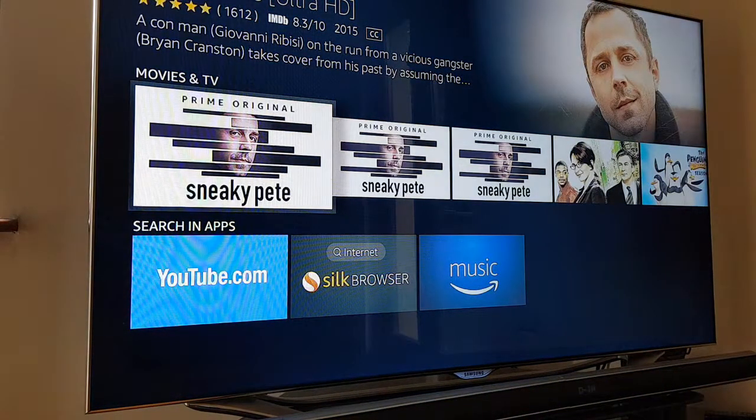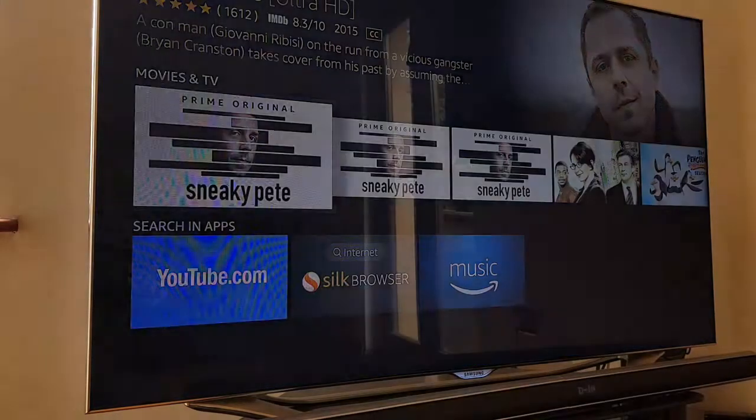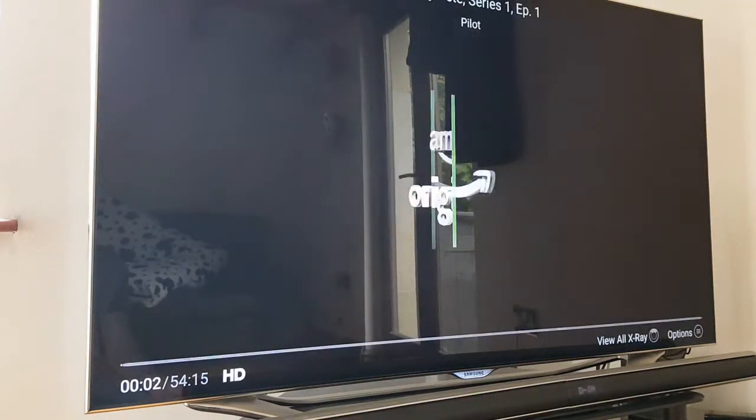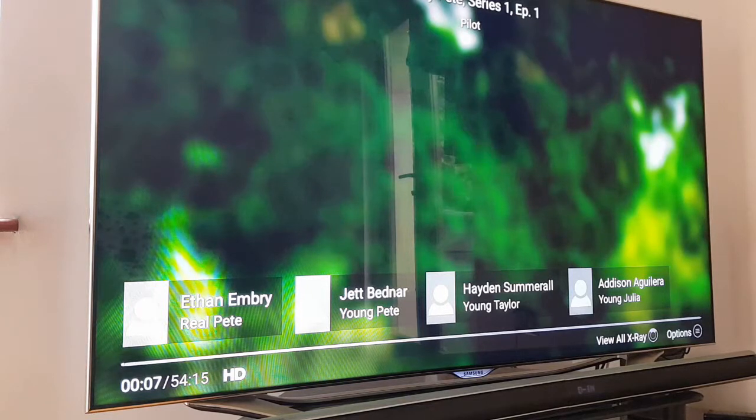There you go — voice control is working fine. Play Sneaky Pete. Here's Sneaky Pete. That works — just pause that. So as you can see, if you're short on power outlets and you've only got a USB socket, that seems to be working fine. I've been on the internet and haven't seen anything where anybody says it's not working, so crack on.